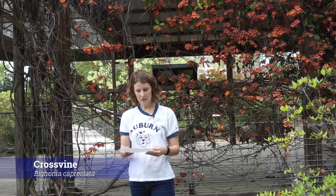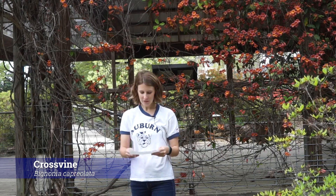This one right here is the Bignonia capriolata, also known as the cross vine. It's in its own family, the Bignoniaceae family, and it's hardiness zone six to nine.